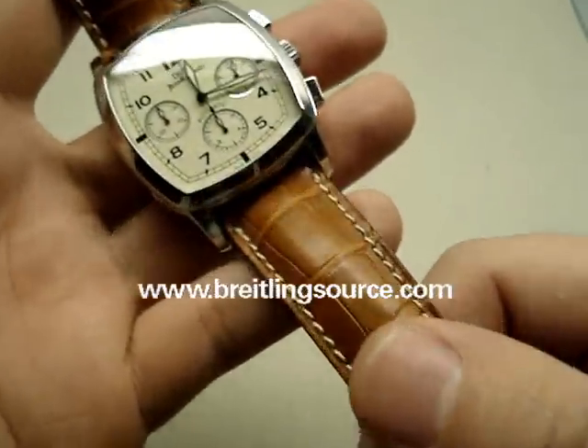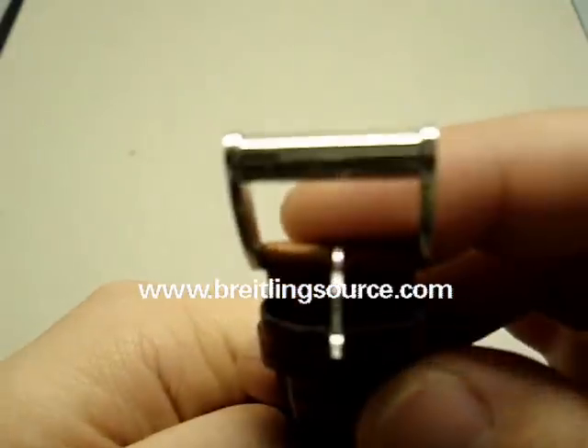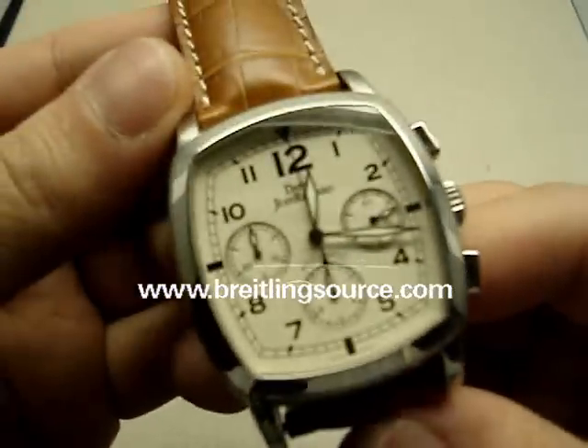Genuine croc, brown — honey brown almost. Side buckles. In general, pretty nice watch.